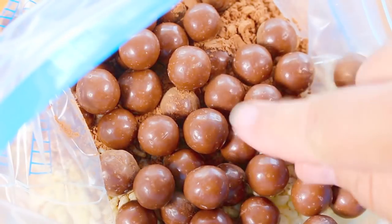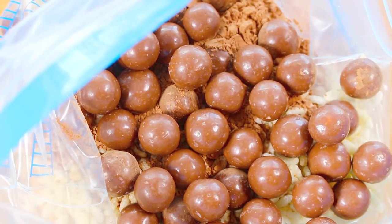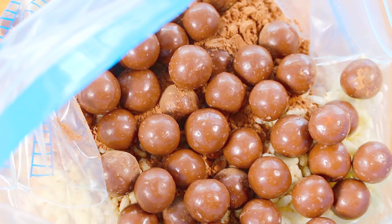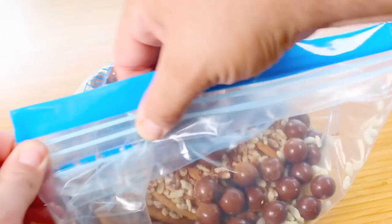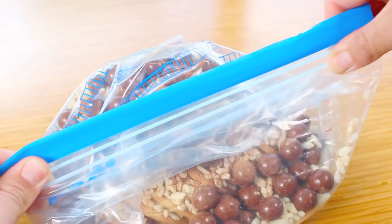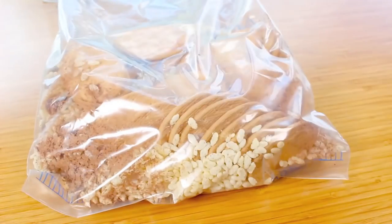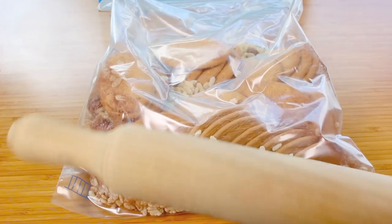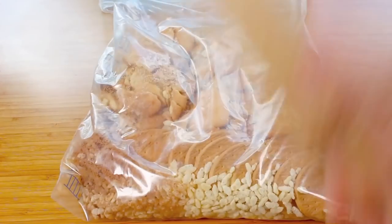Into a ziplock bag we're going to place our cookies, rice bubbles, cocoa powder, and half of our Maltesers. A little hint: I've had the Maltesers sitting in the fridge for about an hour so they harden up — when you're bashing them they'll break up rather than melt. Seal the ziplock bag and use a rolling pin to break it all up to a rough consistency.